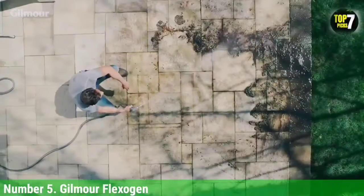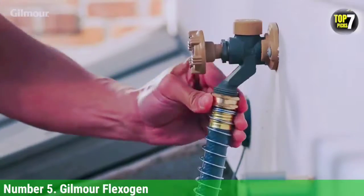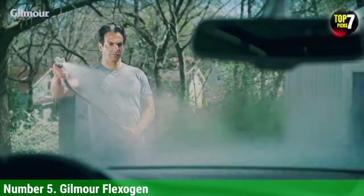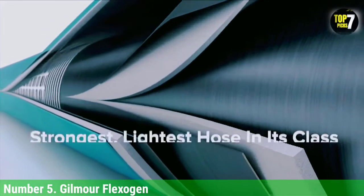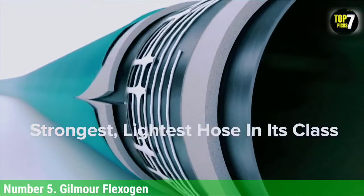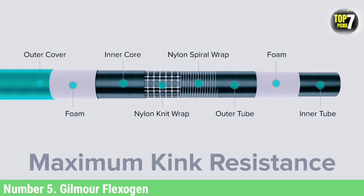Number 5: Gilmer Flexigen. The Gilmer Flexigen is a solid garden hose overall. It is very difficult to kink, feels solid and durable in our hands, and attaches to our spigot and various garden hose nozzles easily. We found it to be most similar to our top pick, the Craftsman Premium Rubber Hose. However, for a few dollars more, you can get the Craftsman, which we found to be a stronger choice overall.